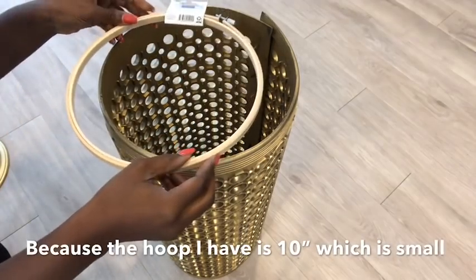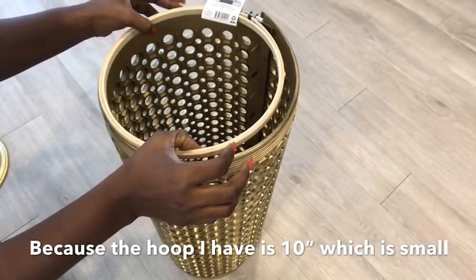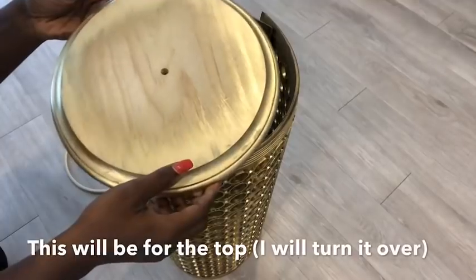My initial plan was to use an embroidery hoop at the bottom, but what I had was 10 inches. I went to different craft stores to look for 11 inches and couldn't find one, so that's why I decided to just go ahead and use the round board at the bottom.